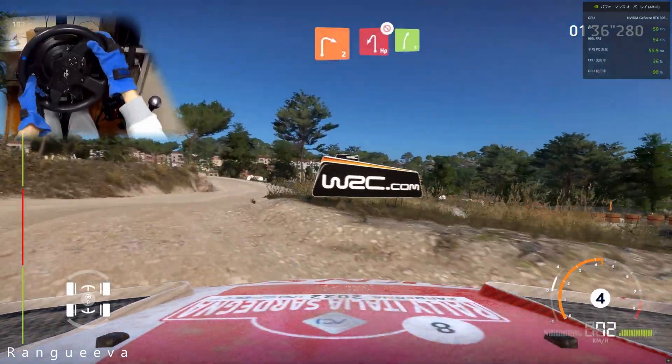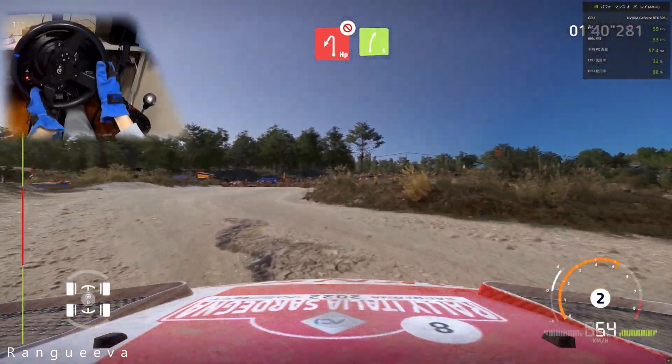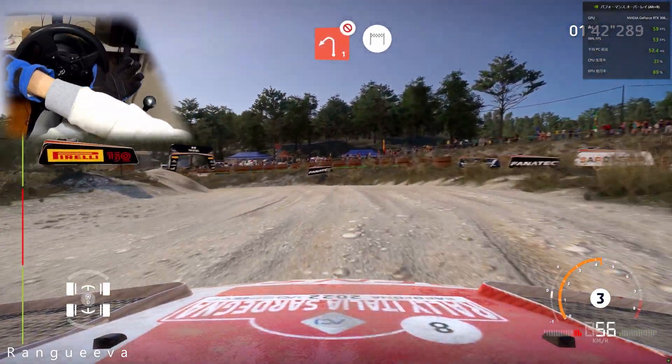And caution, hairpin left, don't cut, into right 5, keep in. And left 1, short, don't cut, into finish.